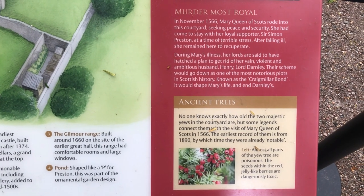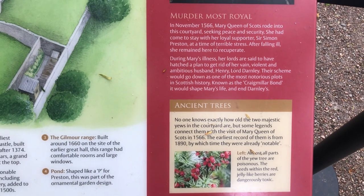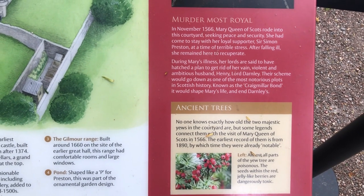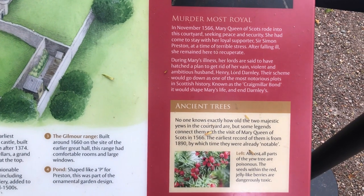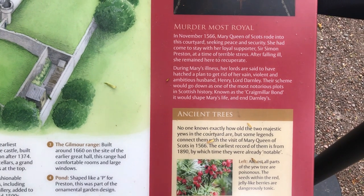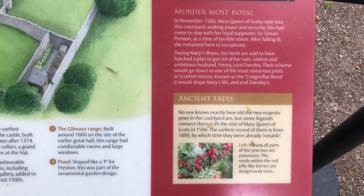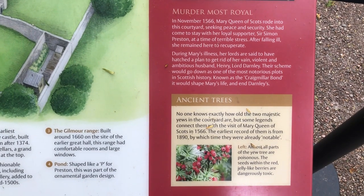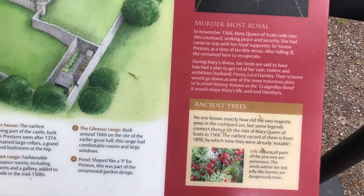No one knows exactly how old the two majestic yews in the court garden are, but some legends connect them with the visit of Queen Mary of Scots in 1566. The earliest record of them is from 1890, by which time they were already notable. Almost all parts of the yew tree are poisonous — the seeds within the red jelly-like berries are dangerously toxic.